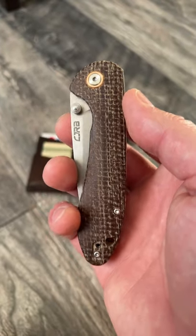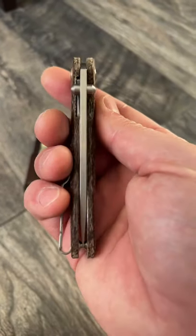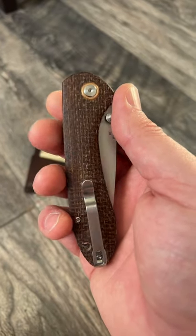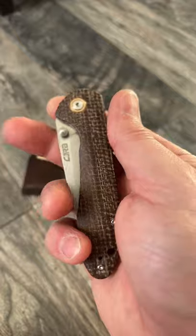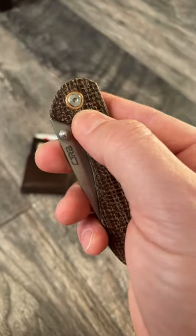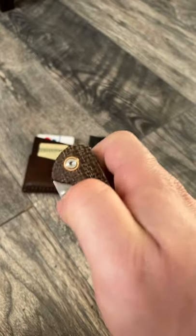What is up everyone, JD here. I hope you're all doing well today. Today's pocket check is the CJRB Felt Spar. This particular version has this really rough, cool looking burlap micarta with the brass pivot collar. I really like this one a lot.